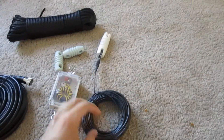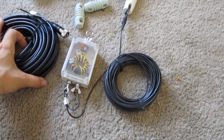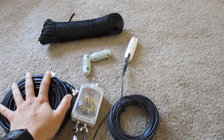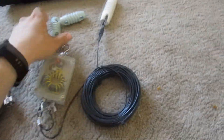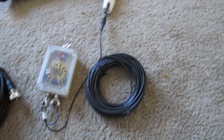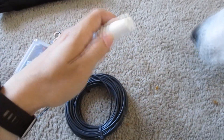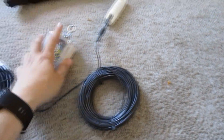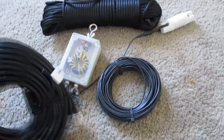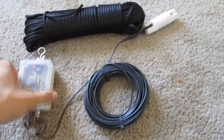All right, so all of my antenna supplies have arrived and I am ready to get on HF. The biggest problem I face is I am in a second floor apartment with a balcony. I purchased some ceramic insulators just in case, but the end-fed dipole antenna I ordered already has an insulator on it. I also have some polyester support rope and 50 feet of RG-8X coax cable.